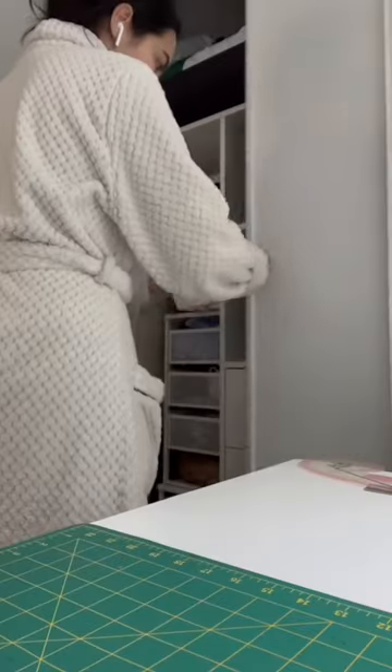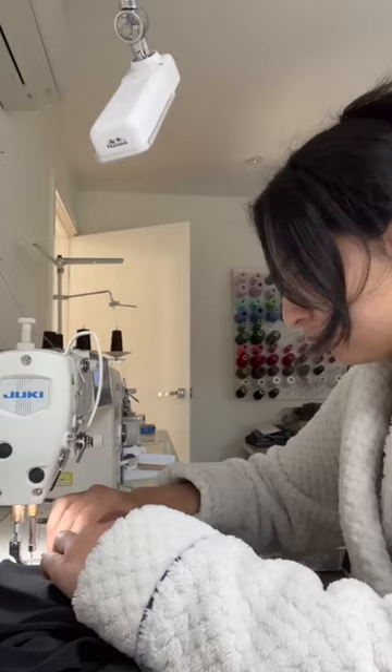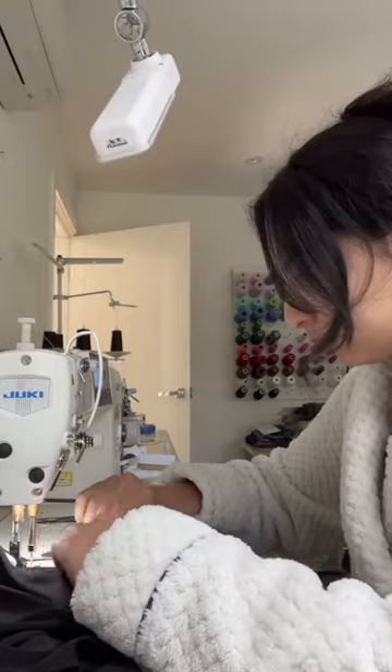I wish I had more fabric but it is what it is. I was going out and started to get ready, but I thought I had more time so I made a top out of fabric that I already have. Most of my shoes are black so this is what I went for. Then I made a scarf as well out of some of the fabric, and this is what it looks like.